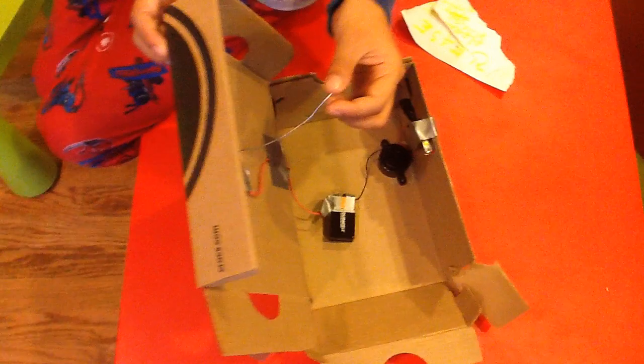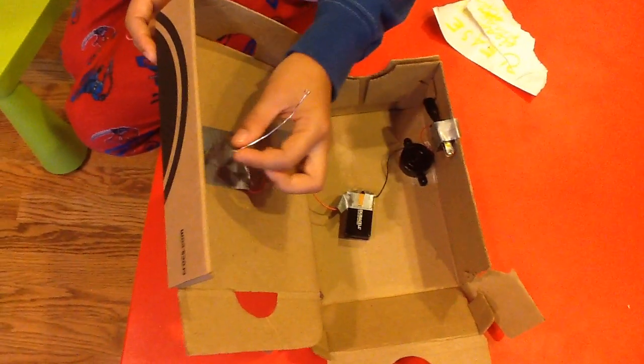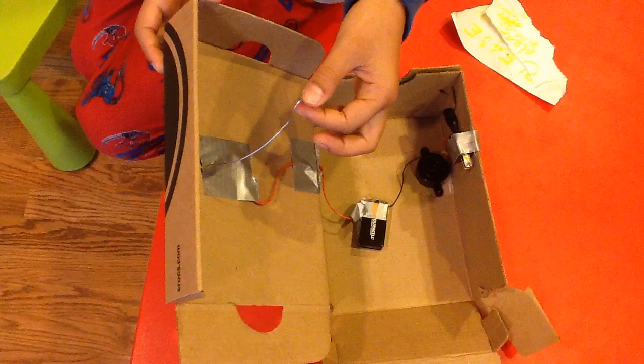When you're using the paper clip, you'll need to bend it so that it becomes longer, and make a little hook.